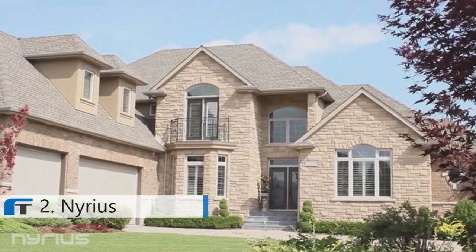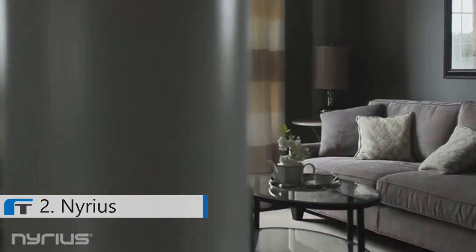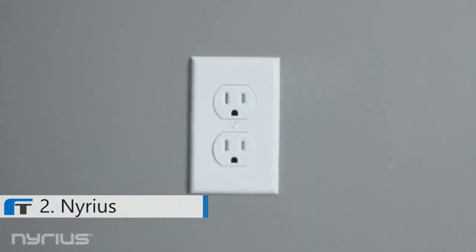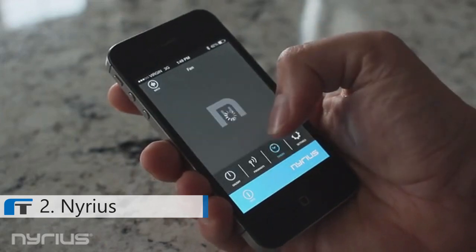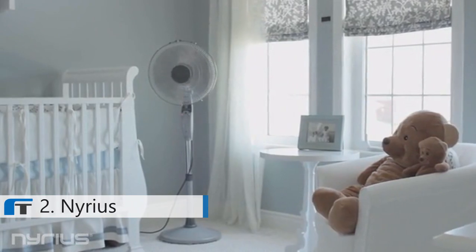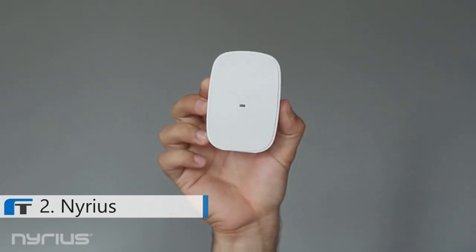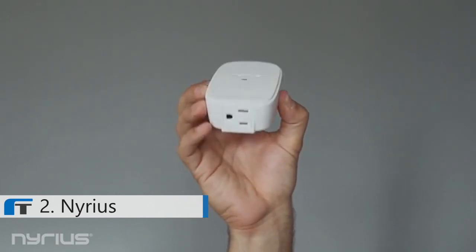What if you could control your home in a completely new way? Where you could unlock the full potential of your home power outlet using your smartphone to control your appliances. Introducing the Nearest smart outlet, the world's most affordable and easy-to-use wireless Bluetooth power outlet.